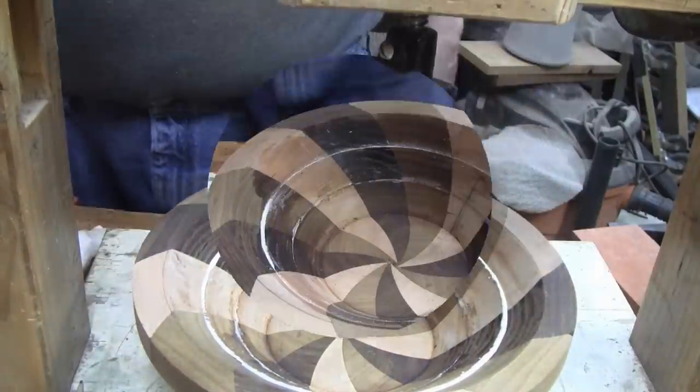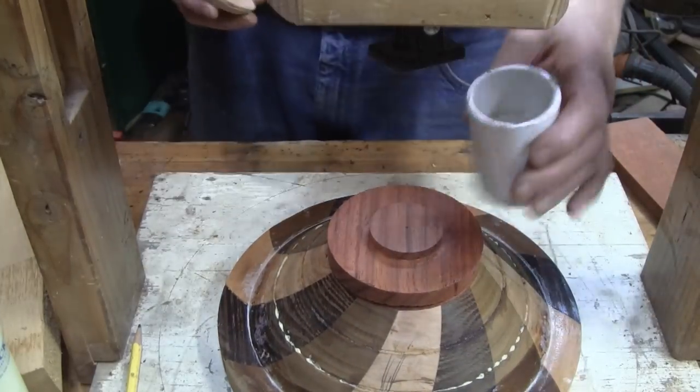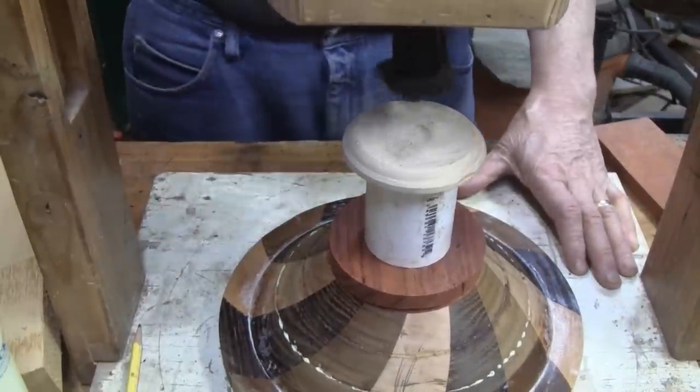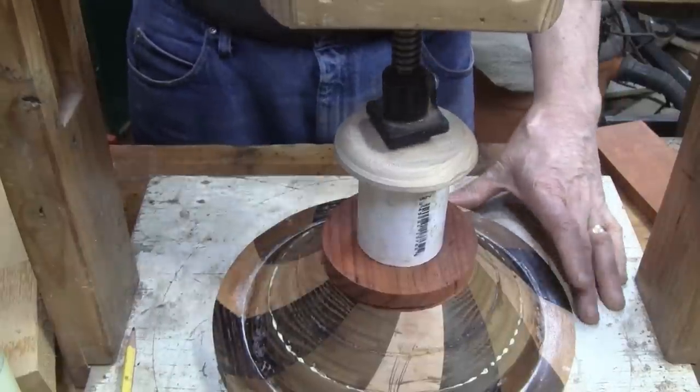Same thing with this ring—it sat, I turned it over, clamped it down, and let it sit for at least an hour, sometimes longer. And that's the last ring right there. I'll meet you at the lathe, not in an hour, but maybe tomorrow morning.